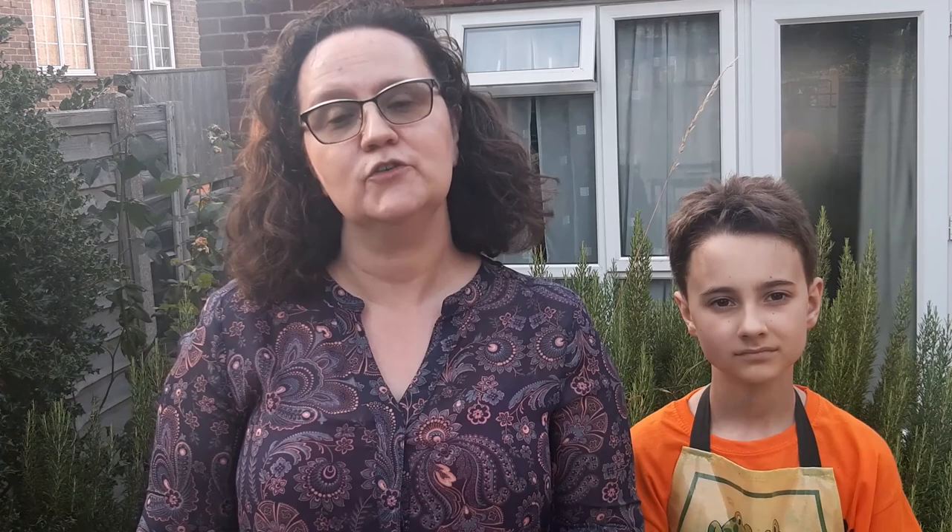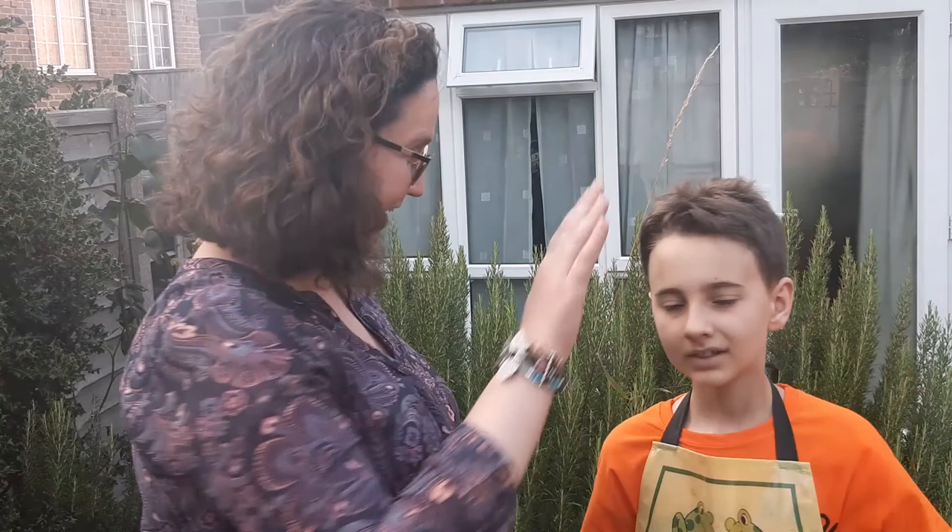We hope you have enjoyed today's video and we hope you have lots of fun playing with non-Newtonian fluids. Thank you very much to Daniel for your help — see you all next time, bye!